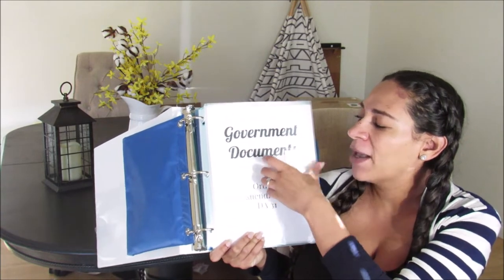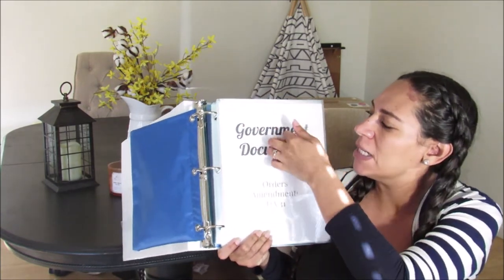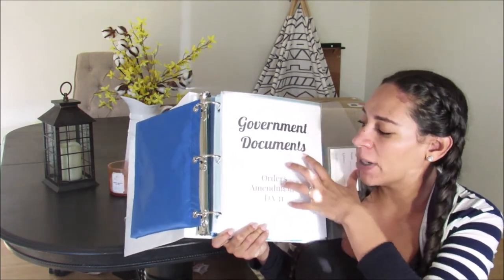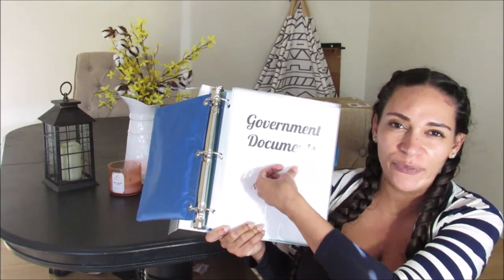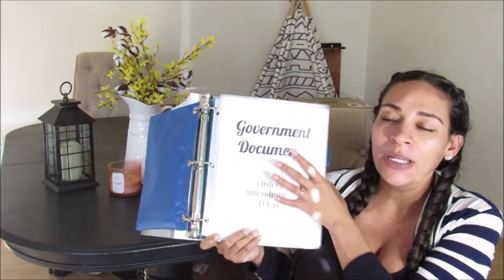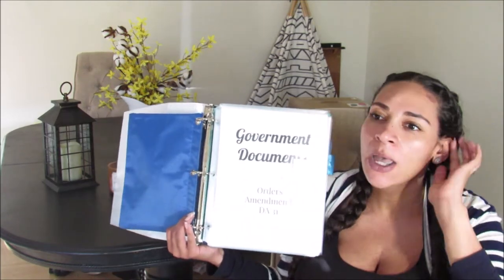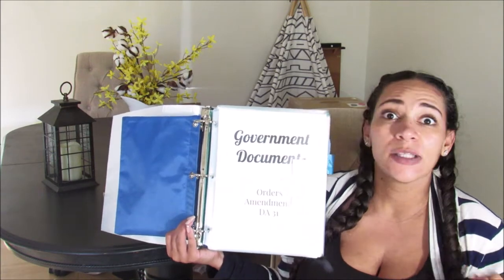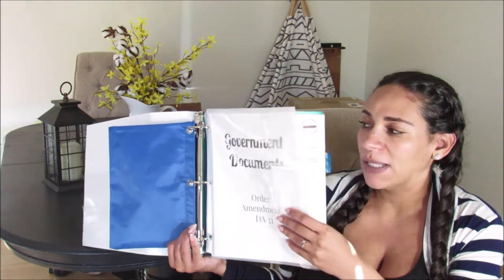I got these clip-in envelopes — they're pretty awesome. We're going to put our government documents in there: my husband's orders, any amendments, his DA31 which is the leave form — those will all go in here. He will have a separate binder for his government paperwork, but it's helpful for me to have a copy of the orders for school enrollment, for housing, and for different things I might need it for.